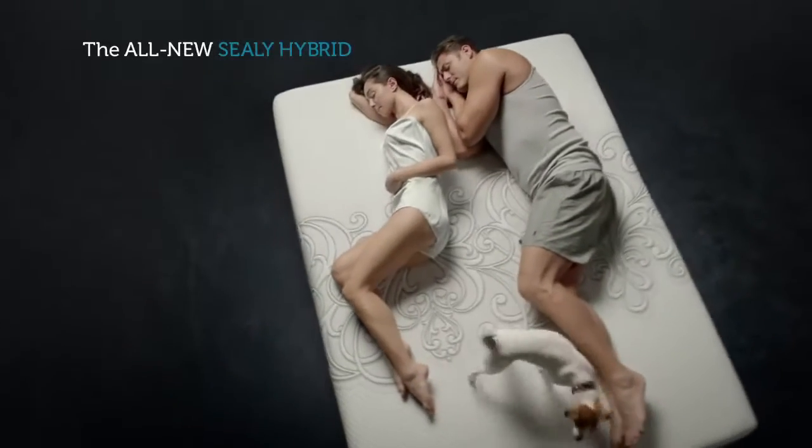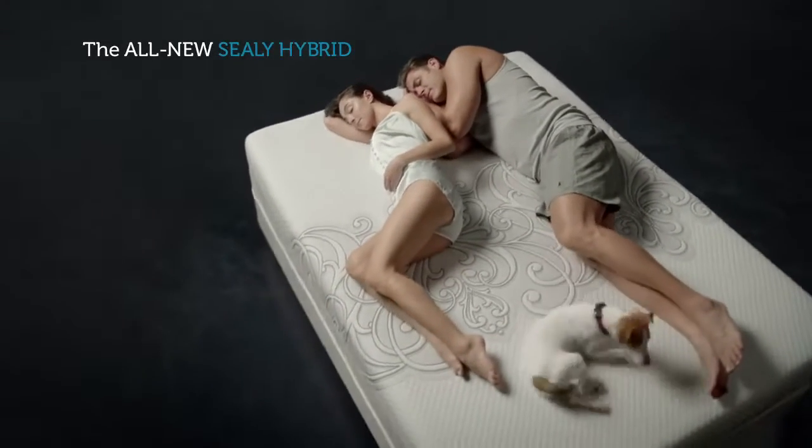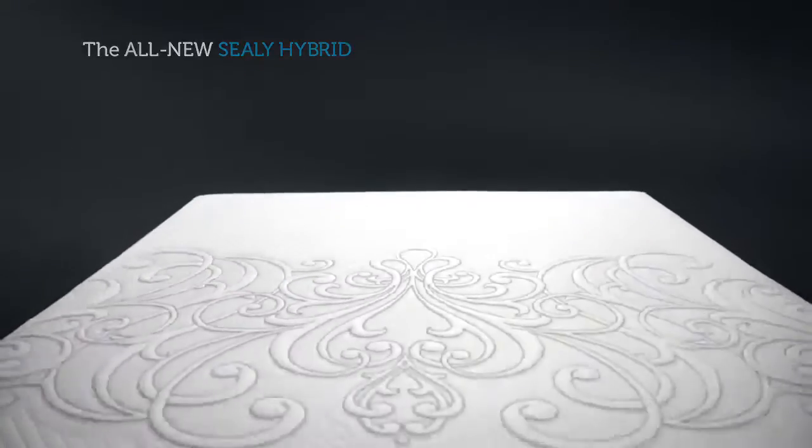At Sealy, we believe that peace of body means peace of mind. In our on-the-go world, everyone needs a chance to unwind.